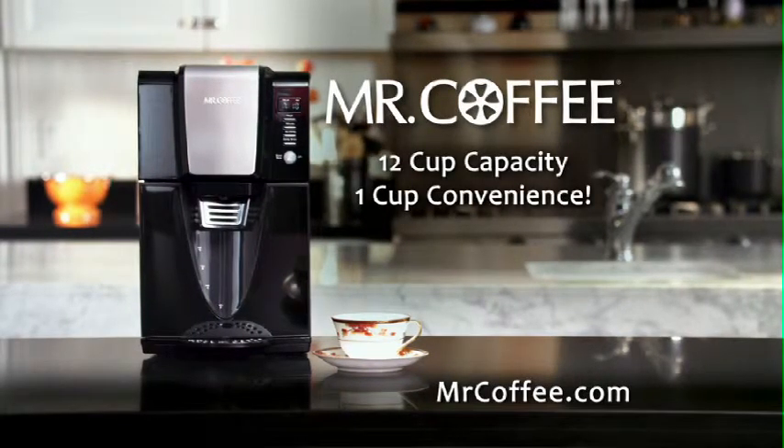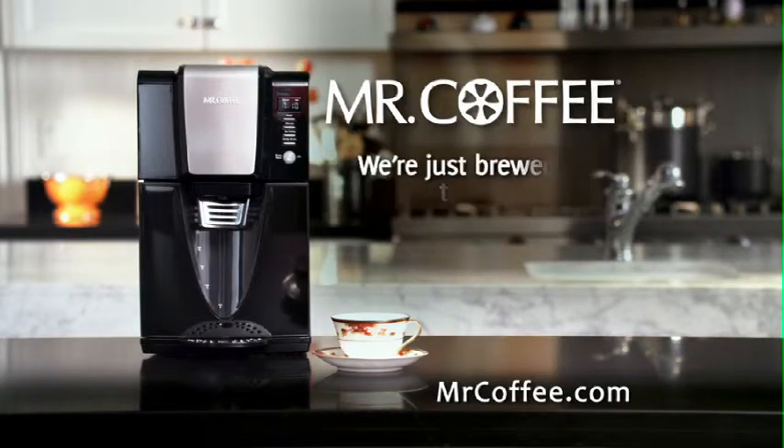Brews 12 cups, dispenses one cup at a time. Mr. Coffee — we're just brewed that way.